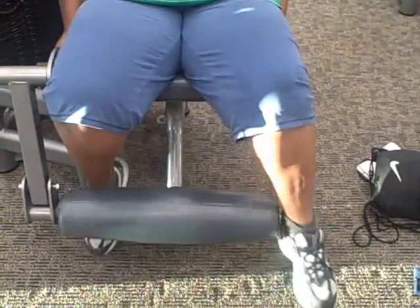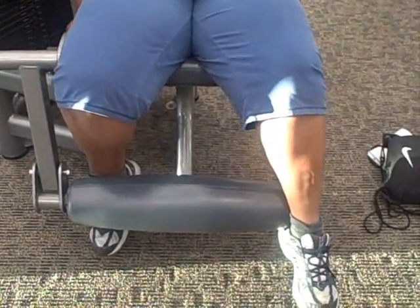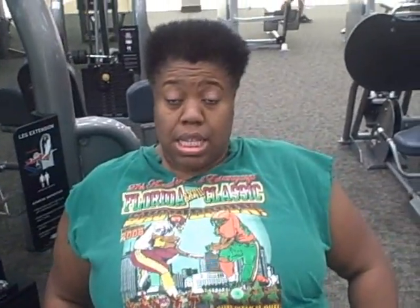The more reps you do, the more you can lower your weight. But if you want to do fewer reps, push your weight up a little bit so you can at least feel the burn. Do you feel the burn? Yes. Great.